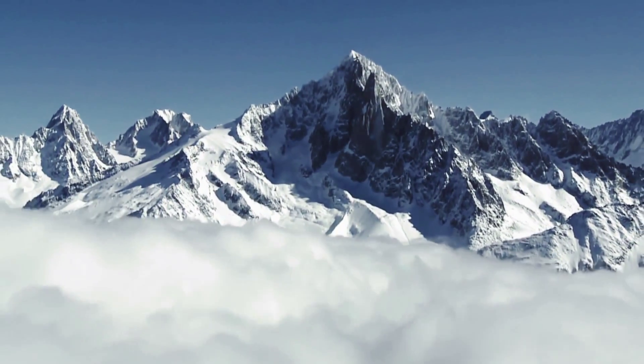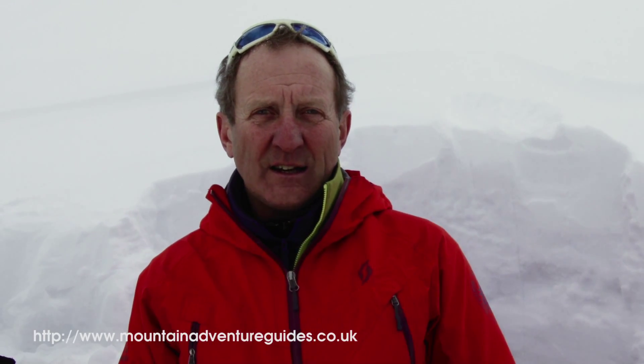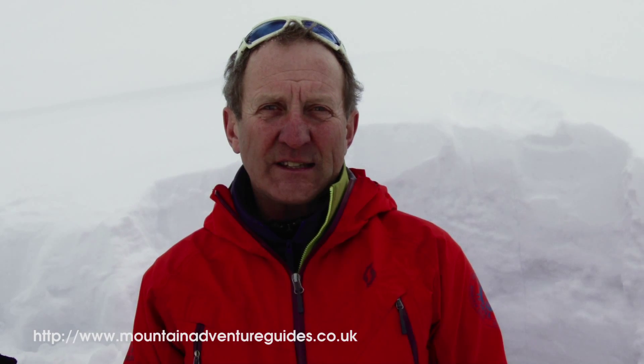Hi, I'm Richard Mansfield. I'm a British and international mountain guide. I've skied for over 35 seasons. I run a company called Mountain Guides Limited.